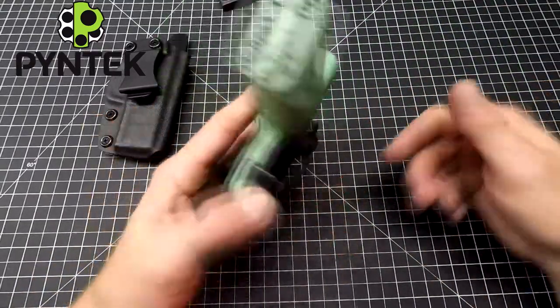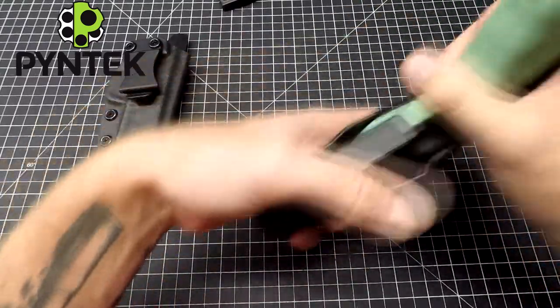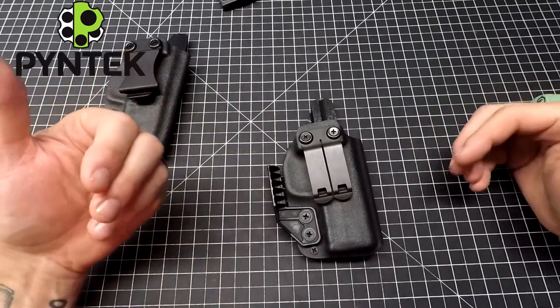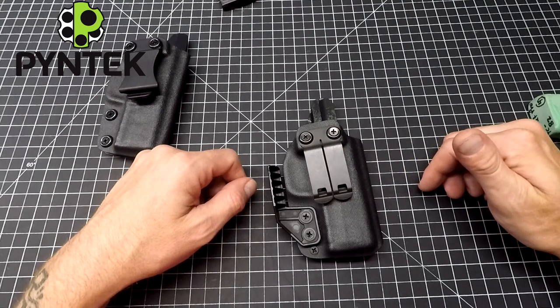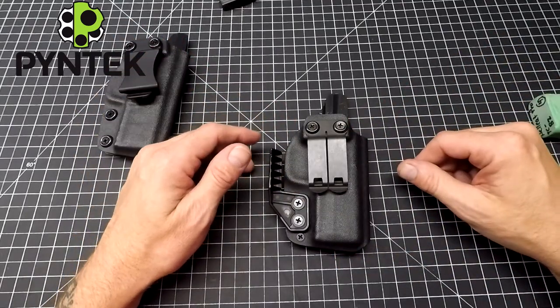So there we go — a couple versions of my compact holster. You can see these or check them out at www.pinetech.com. Give me a like and a subscribe on this channel, it would be much appreciated. I do Instagram as well, so if you want to check me out on Instagram, it's just Pine Tech. I really appreciate you guys watching the video. Thank you.